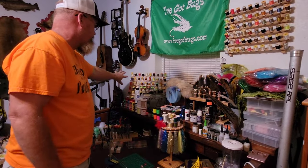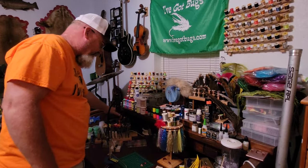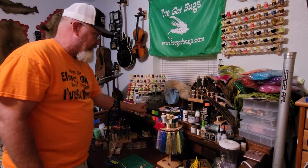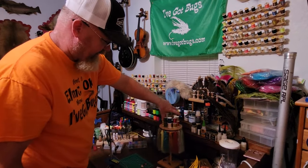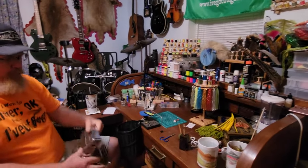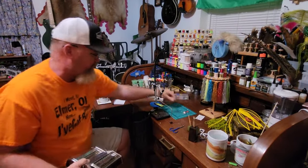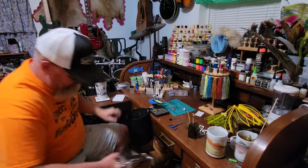I keep an assortment of thread colors, Sharpie markers for adding detail lines, UV paint, and fingernail polish — I borrow a lot of that from my wife and daughter. I have a dispenser for different wires for ribs and bodies, and all kinds of flash. One tool I use quite a bit is a pasta noodle-cutter — it's a kitchen item that cuts foam into consistent strips all at once. These foam strips make great strike indicators and you can get really consistent shapes very fast.